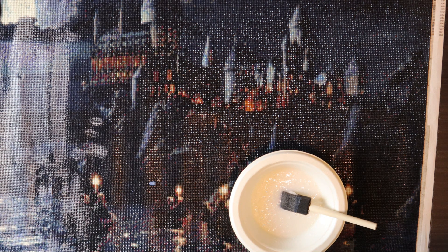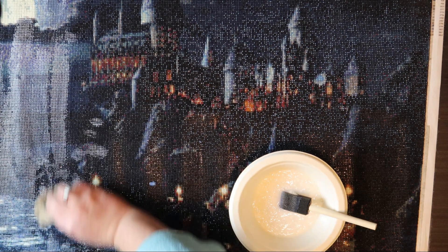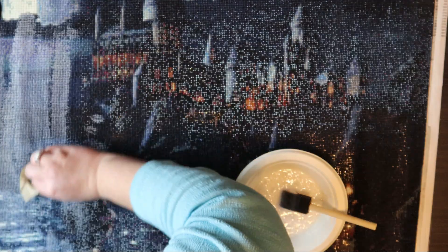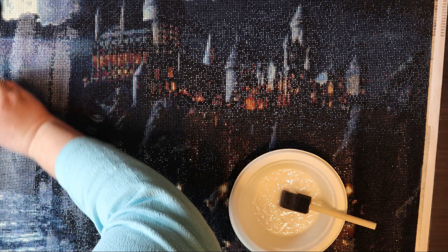Now what I saw the other person do is take a towel, lightly dampen the towel, and then wipe off the very top. This way you still get the shine from the facets. So I'm going to stop talking now and finish doing the Mod Podge.